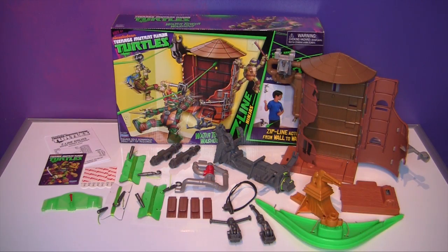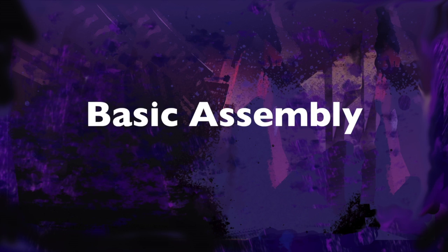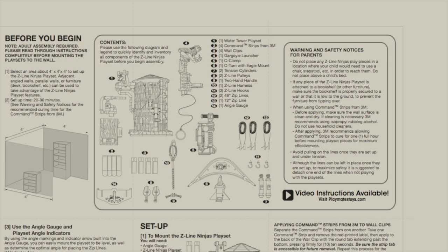The incredible Z-Line playset is the perfect way to start off your Z-Line collection or a great way to expand it. Familiarize yourself with all of the parts by comparing them to the diagram on the instruction pamphlet.